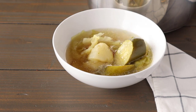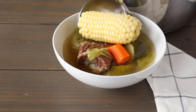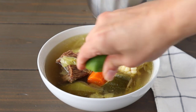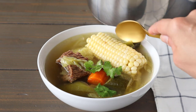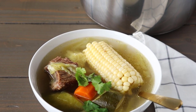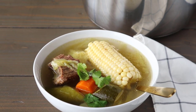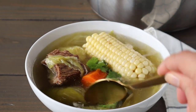Quick release the pressure and our caldo de res is completed. Go ahead and serve it warm with some corn tortillas, Mexican rice, a healthy squeeze of lime, and some chopped cilantro, and you have yourself a hearty, cozy soup. I really hope you guys enjoyed this recipe — leave me any comments below and don't forget to subscribe to my channel. Have a great day, bye!